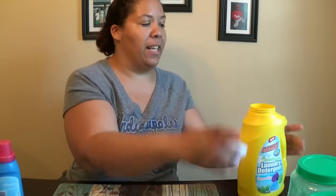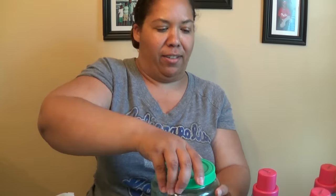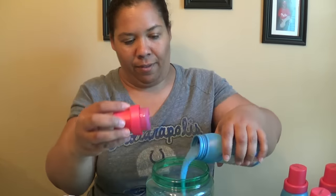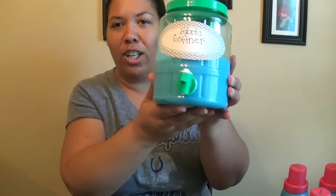Anyways, that's just a DT idea, but let's get into my haul. I also did buy more laundry detergent and more fabric softener, so let's add those in too. Now that looks much better — tell me, how cute is that?